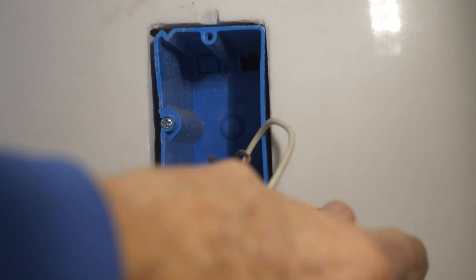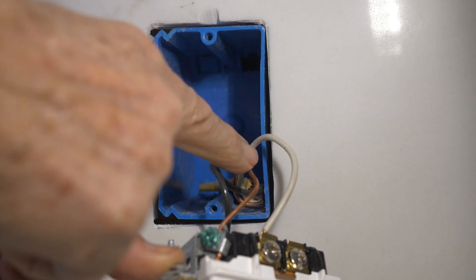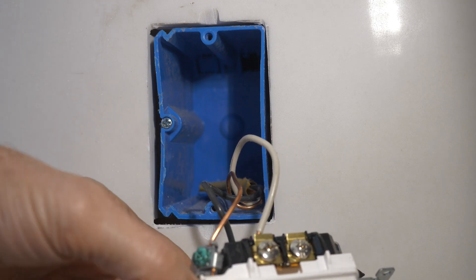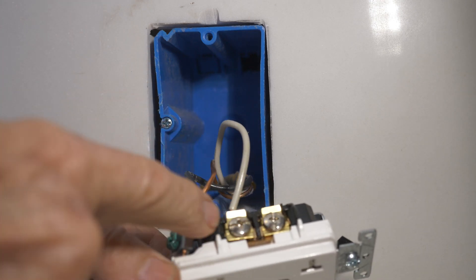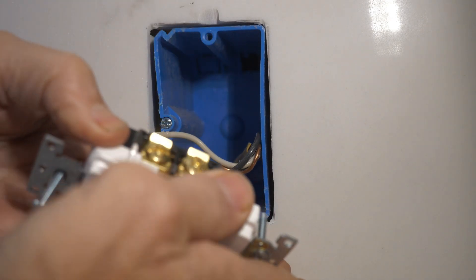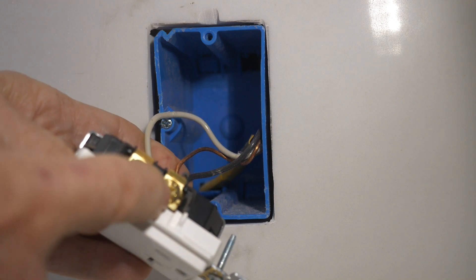You hook the ground — in this case it is a bare ground wire — to the green grounding terminal. You hook the white neutral wire to the silver terminal. You hook the black hot wire to the brass terminal.